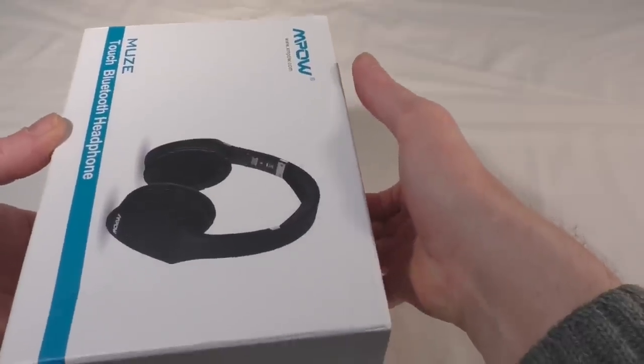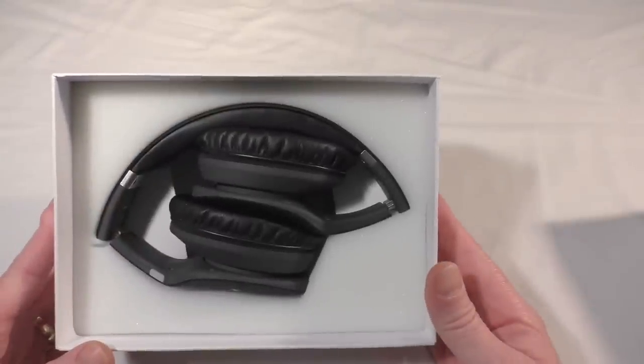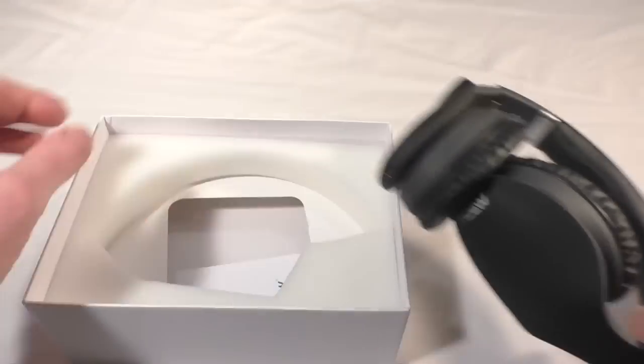There we go, and we're in. So immediately presented, as you can see, with the headphones. You can see that they do fold, so let's take those out and put them to one side for a moment.